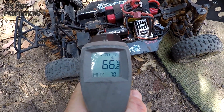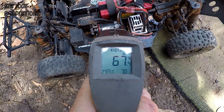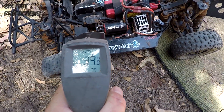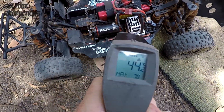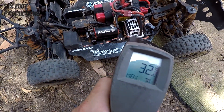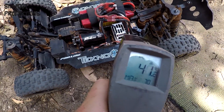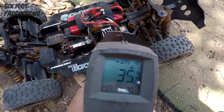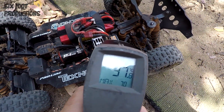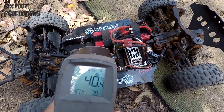We're looking at about 60 — low 60s to high 60s across the motor. The pinion is on 40, the side of the ESC is on about 38, front of the ESC is about 32 to 36, and 40 on the wires. Servos are on 37, batteries are about 40.